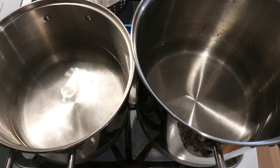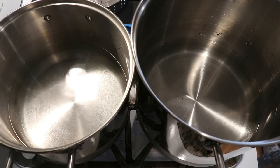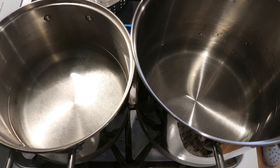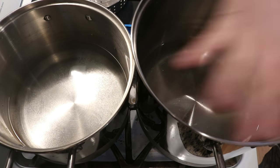As soon as these both heat up, we're going to come and dip skeins one and two into them. I do have zip ties on the yarn labeled so that I can differentiate between them. And then the one that will be steamed, we'll go ahead and do that one after we're done with these two.